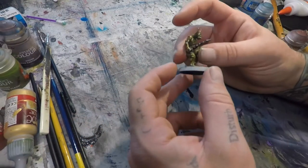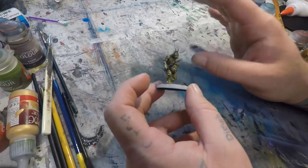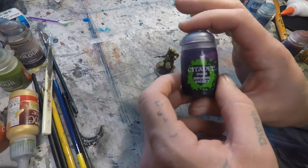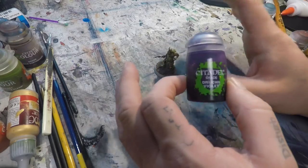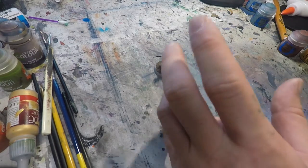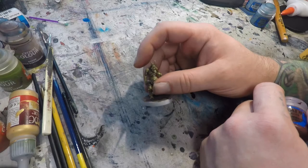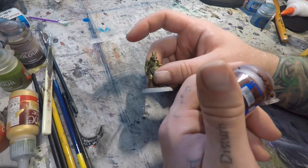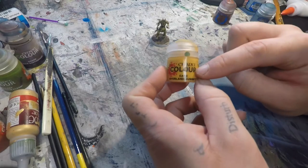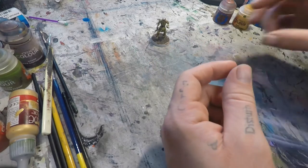We've got everything washed up nice and dirty, gritty, grimy, Nurgle-looking. Next up I'm going to do the eyes and the innards — anywhere there are guts hanging out — I like to wash that with Druchii Violet. Because of the yellowish-green and the yellow on the pustules, this purple wash as a complementary color will really pop and give more contrast. For the eyes specifically, I fill it with a layer of Doombull Brown, then a big dot of Averland Sunset, then a little dot of Troll Slayer Orange in the middle, and then black the rim.